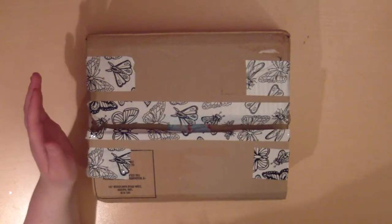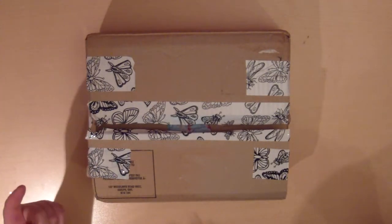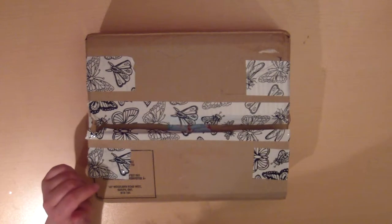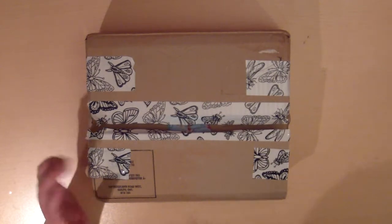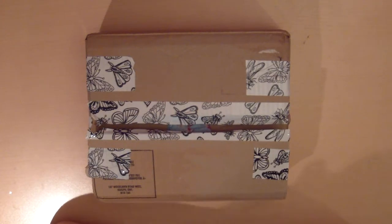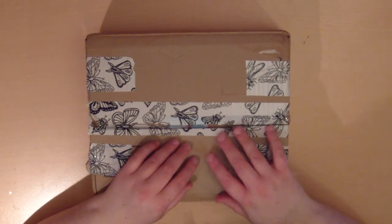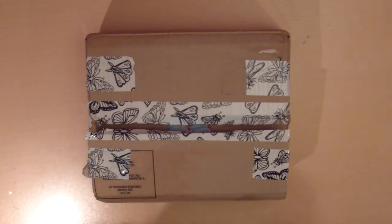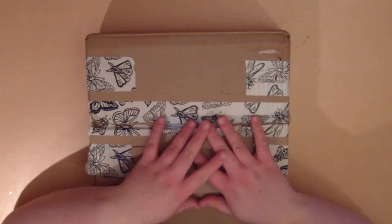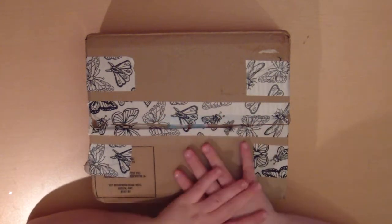I was a part of a Secret Santa group, or a Secret Santa swap. It was me and five other ladies, so we decided to do a Secret Santa swap. And yes, I finally got my package — the due date isn't until the 10th of December and it's the first for me now.